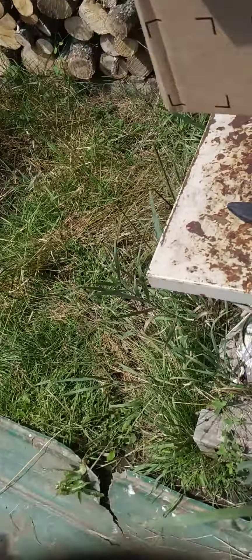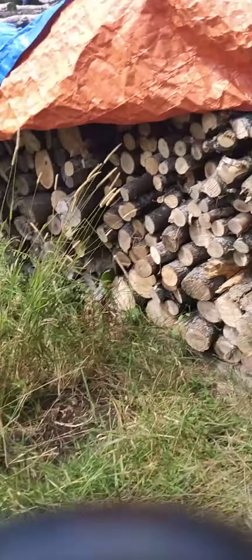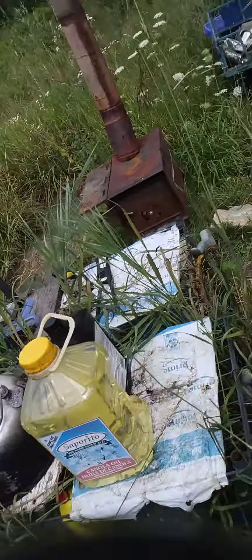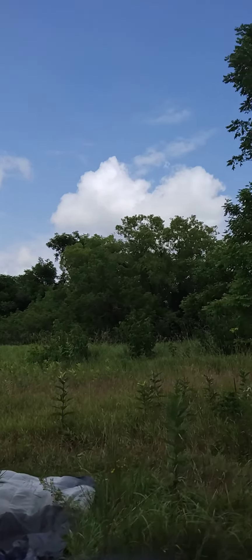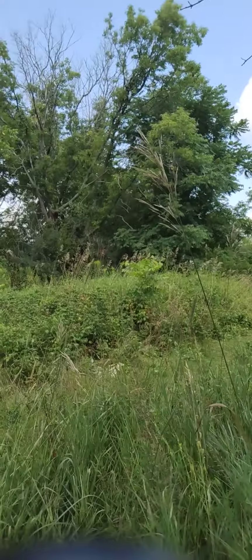I gotta make sure the tent is okay — gotta make sure that it is what it's supposed to be. There it is, right there! Let's bring it over here. Kind of a nice day today — it's not too humid, it's not too hot, it's just warm with a bit of a breeze. Very nice.